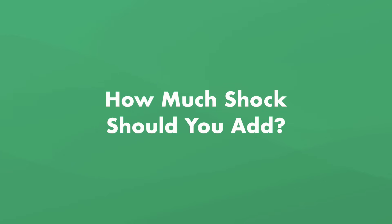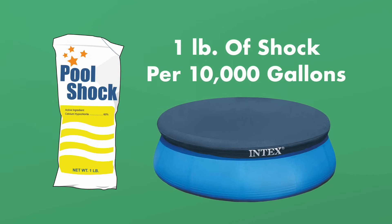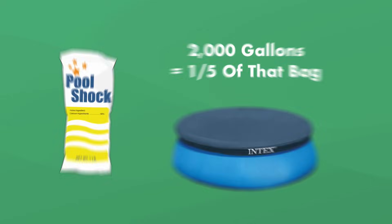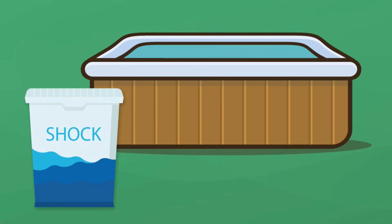How much shock do you need to add? You need a one-pound bag of shock per 10,000 gallons of water, and most Intex pools are a lot smaller than that. For example, if your pool holds 2,000 gallons, you'll only need one fifth of that bag. Look for non-chlorine shock sold in plastic containers with sealable lids so you're not leaving chemicals exposed to the air. Non-chlorine shock for hot tubs usually comes in smaller containers and is perfectly fine to use in your pool.